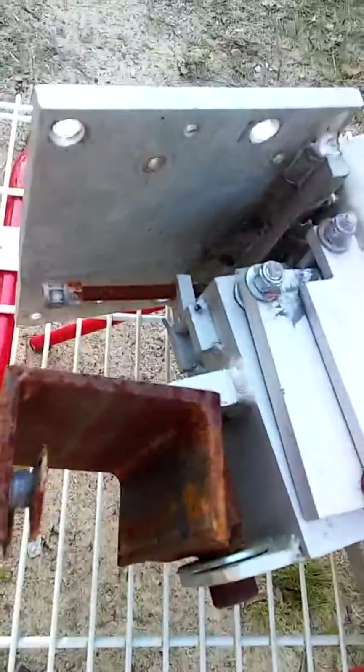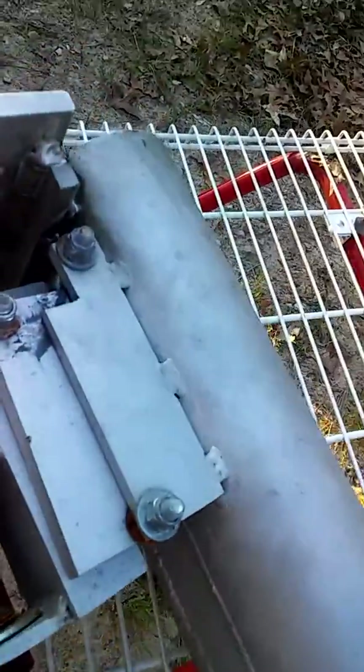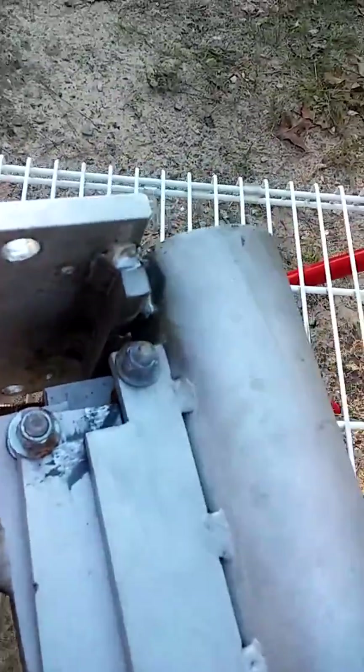The problem with this is the swivel mechanism — when this is put under a load, it will not turn. I have to redesign the turning mechanism. You've got to be able to adjust it up and down on a boat; you have to trim it out.